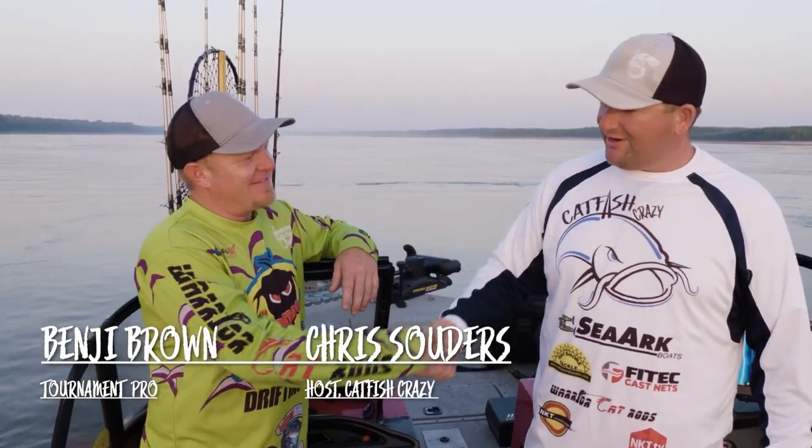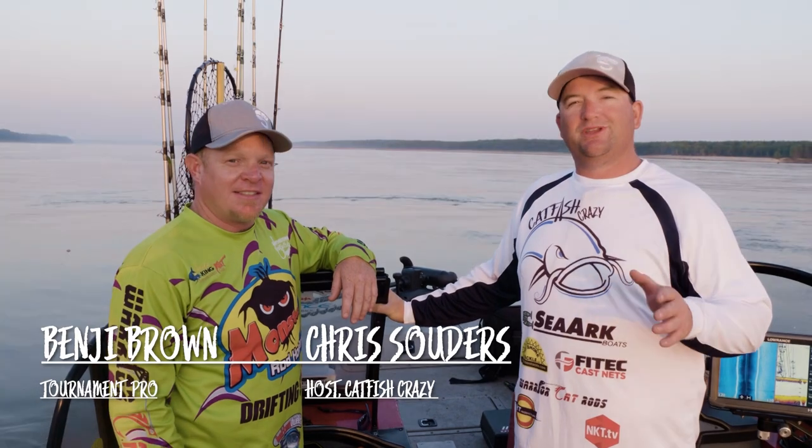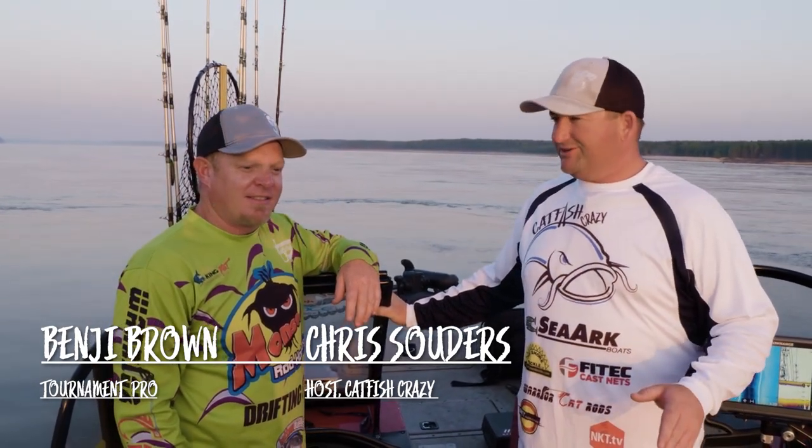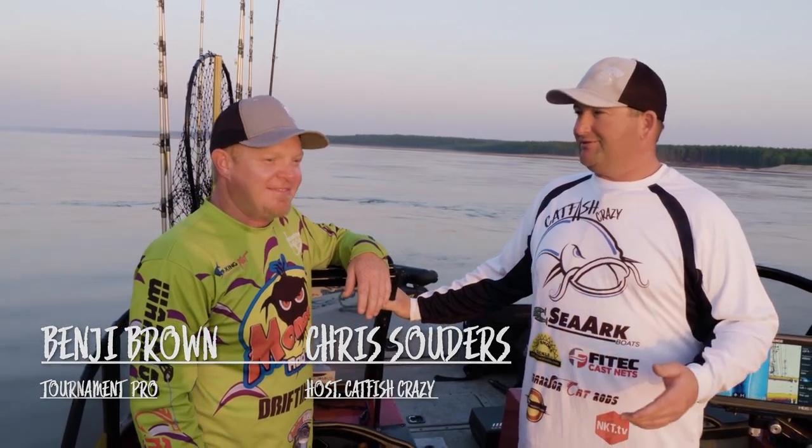Hey, welcome back folks. I'm here with Benji Brown. Benji, thanks for coming out today. We're on the Mississippi River, going to be doing some blue catfishing. We're going to be doing a variety of different things out here. I know you from South Carolina, and you love blue catfish. Now this is completely different, isn't it? Completely out of my territory, but we're going to have fun. We're going to do some back bounce, some dead sticking, a lot of different variety of things. Just try to figure out the day as we go and have a good time.